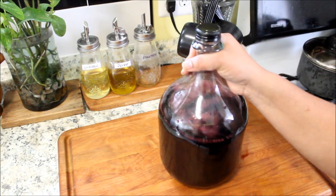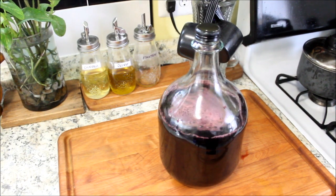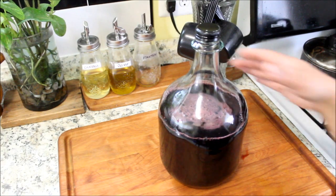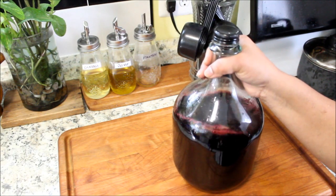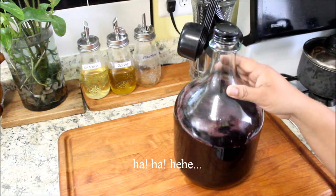We're going to do a taste test. So this is sorrel — this is your sorrel drink. Here you have it, your homemade sorrel drink, fresh from the stove.